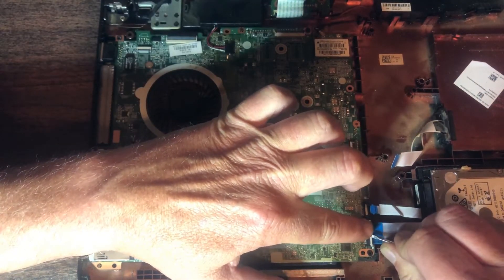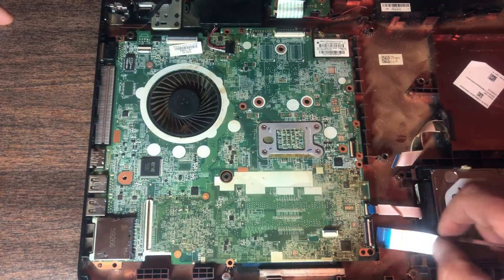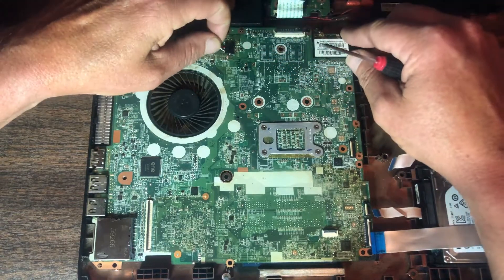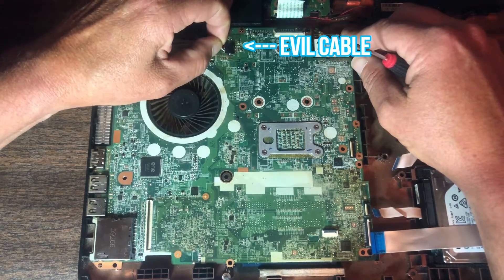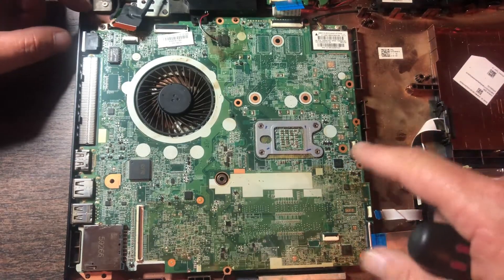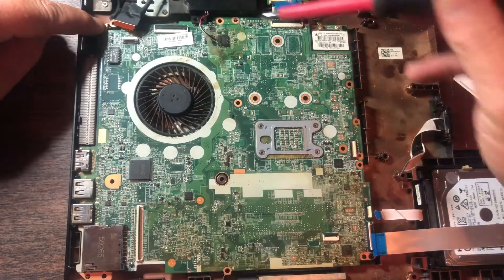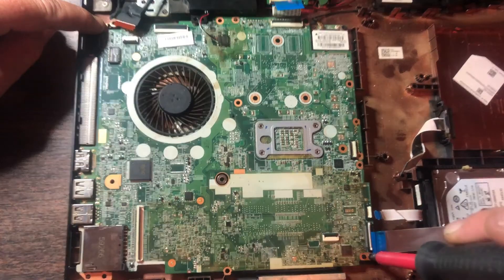Right here is your SATA data cable going to your hard drive — just slightly remove that. And this one here goes to your microphone, speaker inputs, and all that. Once you've got all those removed and this one right here, the best way to do it is just get a very light grip on these connectors and slowly wiggle it out. Now you want to separate the motherboard from the bottom case — that's usually a set of three to five screws. In this case, there is one here, one here, and one down here at the bottom.